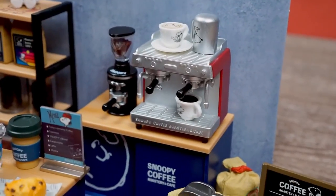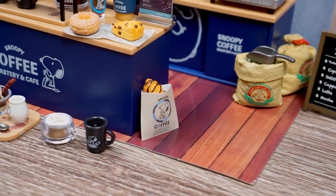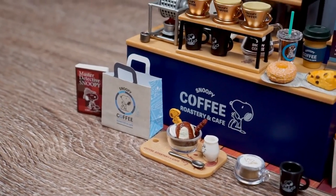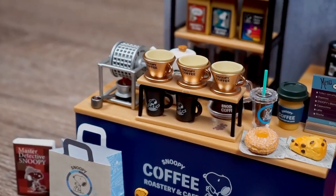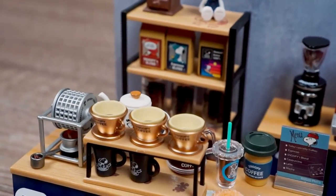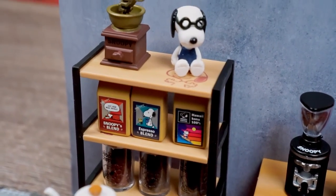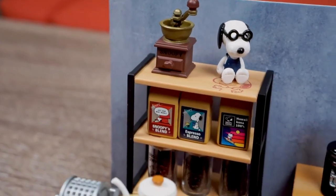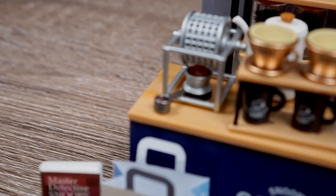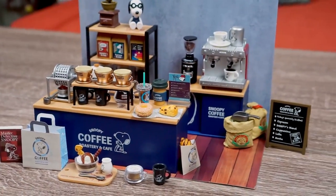Alright guys, so this is how everything looks when it's all put together. After putting it together, I do wish it came with a little extra cafe table, because some of these little sets look like they belong on top of a table but it doesn't come with one, and there's also not enough counter space to fit everything. It would have been nice to have a little coffee table display to put all the affogatos and croissants on. But other than that, I think this is a very very cool set, especially if you have it on display. There are lots of little details and lots of small pieces, so if I were to actually display this, I might need to glue some things together so they don't fall apart at the slightest tap.